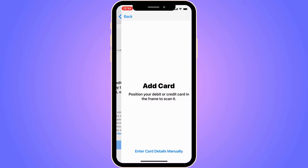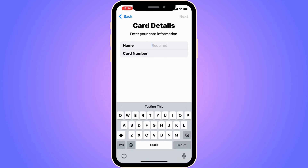On this page, click 'Scan or Add Card'. You can scan your card directly, or click 'Enter Card Details Manually' to type in your name and card number if you prefer not to scan it.